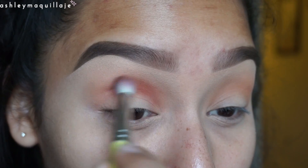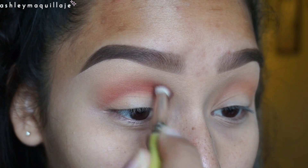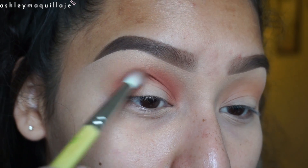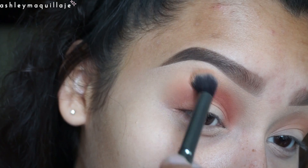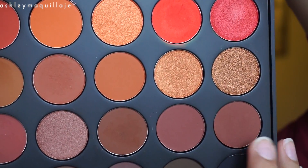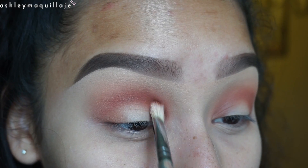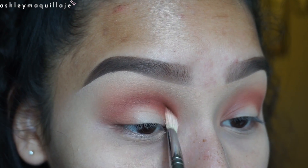Then I'm going to take the color Terracotta and apply that to my crease to deepen it. Next I take the color In the Zone and I'm going to further deepen my crease. As you guys can see, I'm just slowly building up the deeper color so I get a really nice blend.